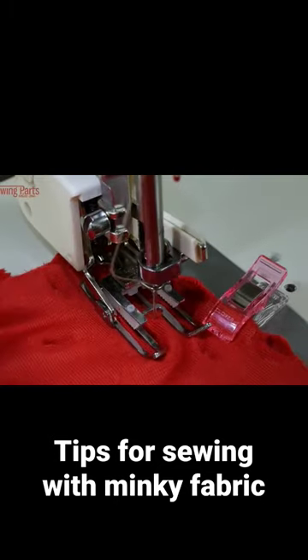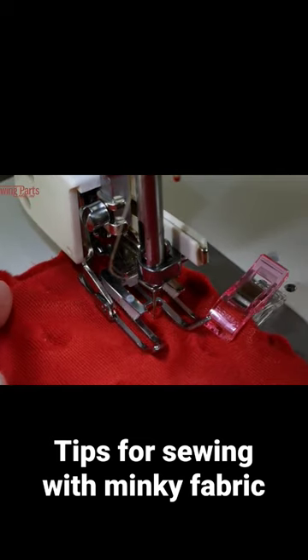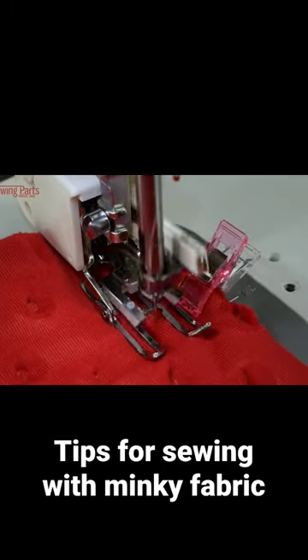I recommend using long straight pins or wonder clips. When you get to the machine, you're going to use a ballpoint needle — size 9014 is a great size, it works wonderfully.